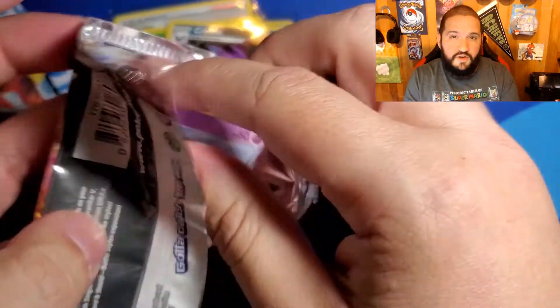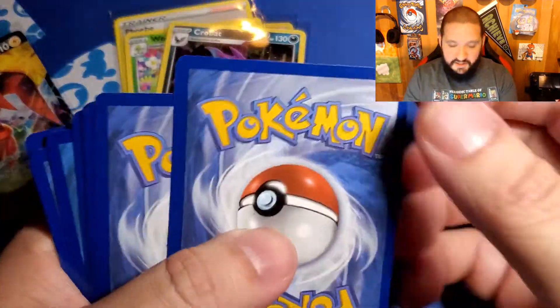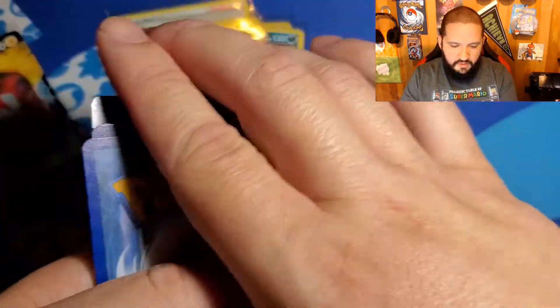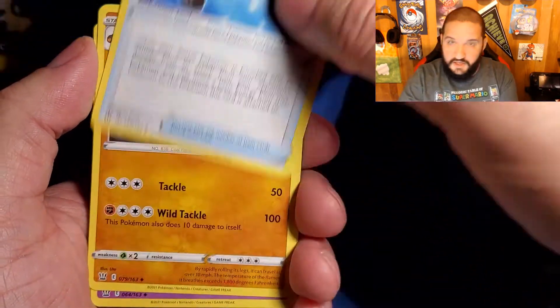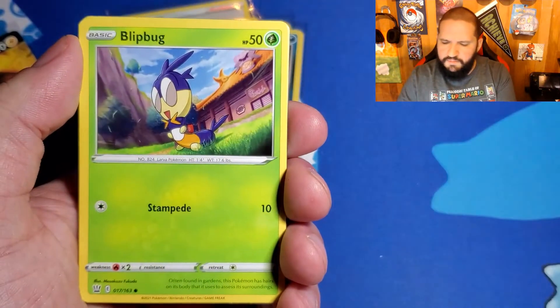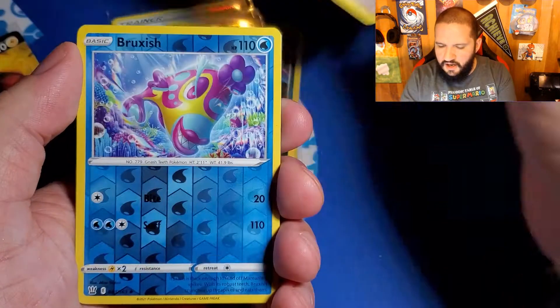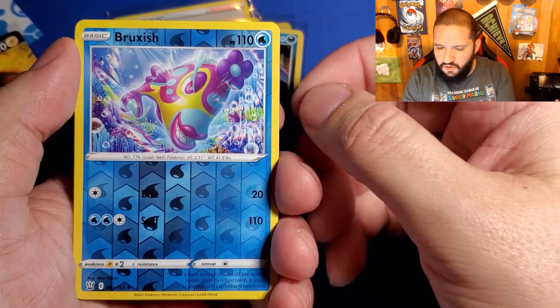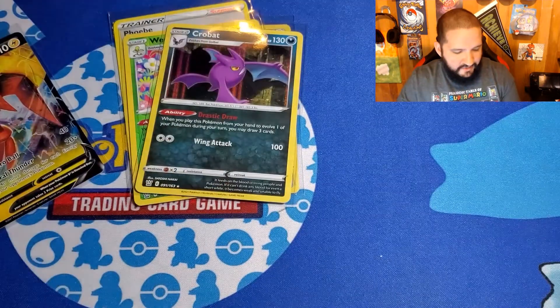Either of the alternative arts of the big three, I'll be happy with. The Tyranitar would be amazing. But if I get either one of the Urshifus, I'm still pretty happy about that too. So, Reverse Holo Brugzik — oh gosh, I might have butchered that — and nothing after that.